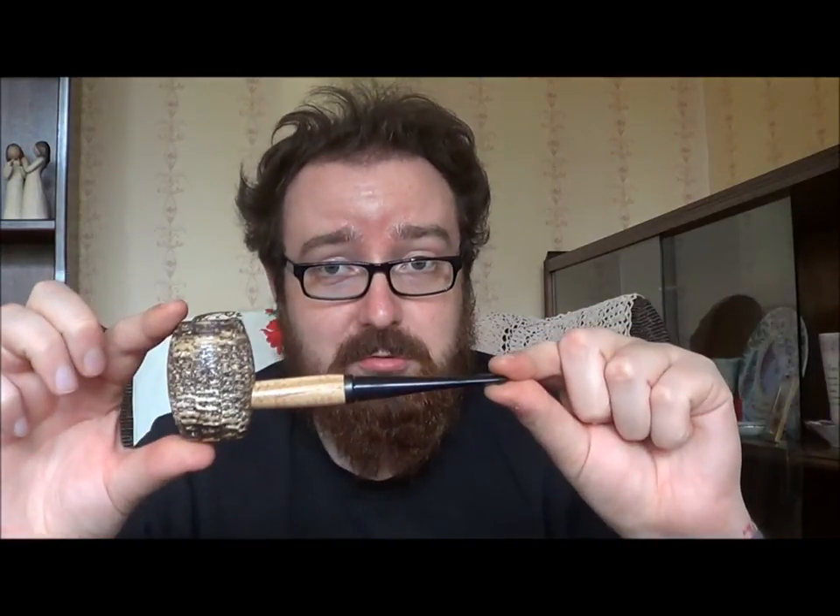What I'm going to be smoking it in today is a Missouri Meerschaum Corn Cob Pipe, and this shape is a Country Gentleman, I believe. I won't go on about Corn Cobs too much — not as nice to look at as Briar, not even as nice to look at as Falcons, and I'm not even a big fan of Falcons. But they're alright, they do the job — cheap and cheerful.